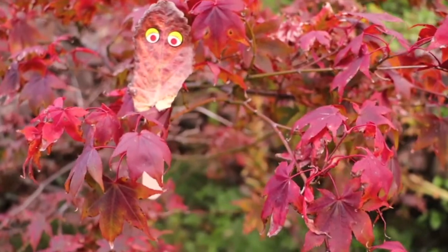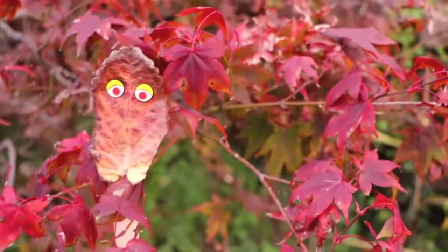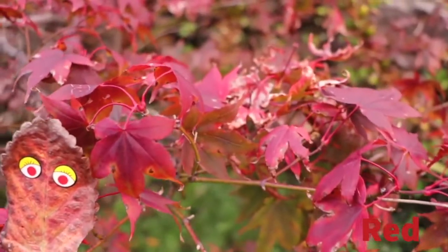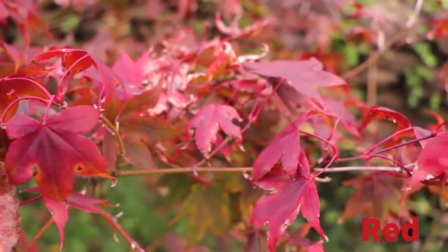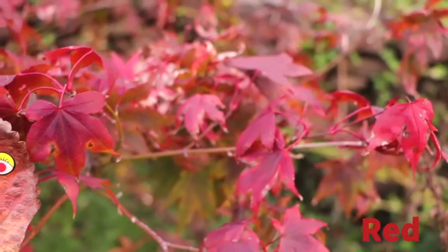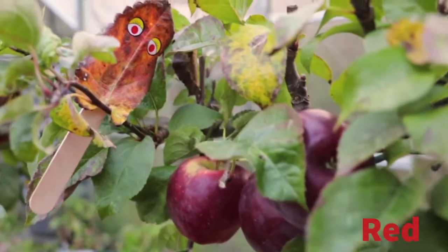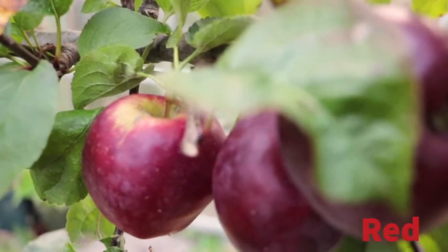So the first colour that Krinkle and I found as we walked along was this beautiful red on these lovely autumn leaves. As we walked we came to a little tree that had some beautiful red apples on it.